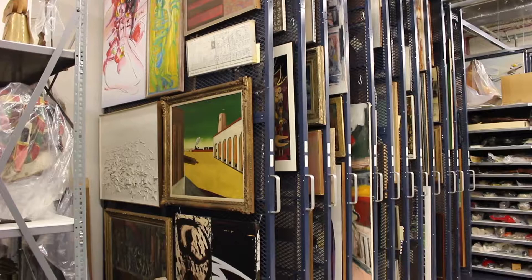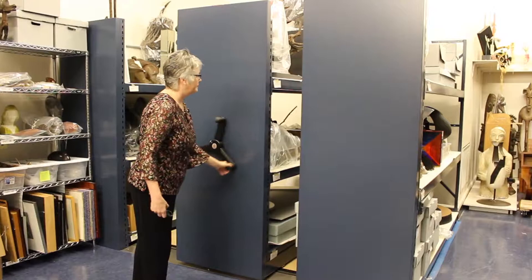So we rotate anything that we think of as fragile — like watercolors, photographs, or works on paper like this. They have a shorter span of time that they're out on view to the public, just because they're made of more fragile materials.